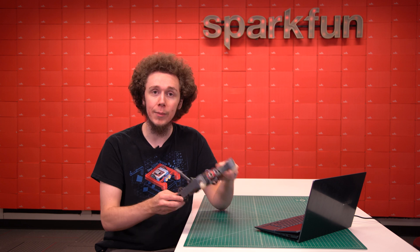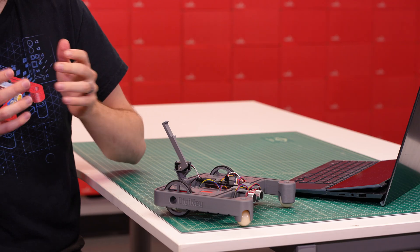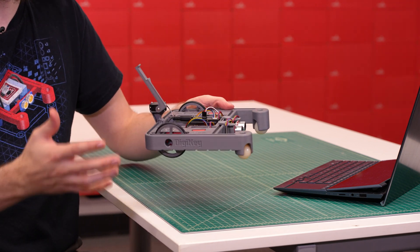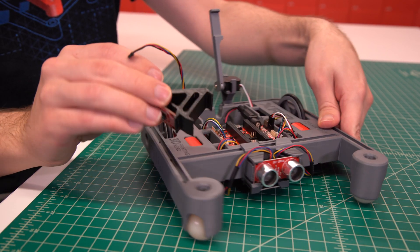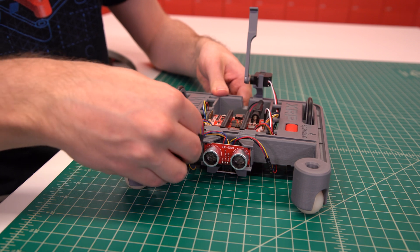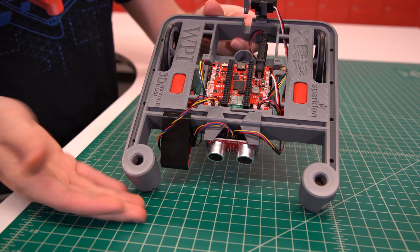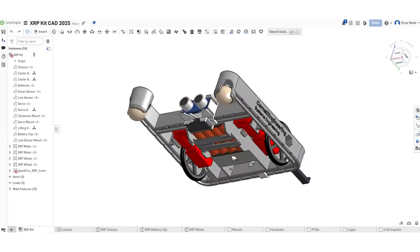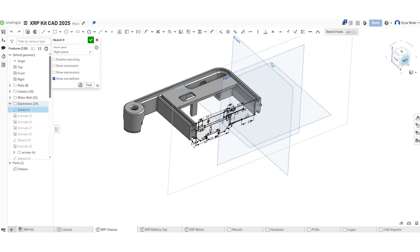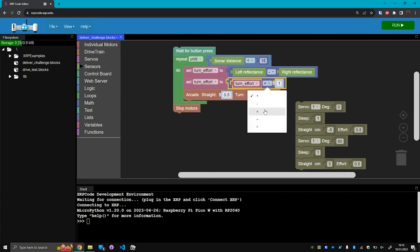Those are just a handful of examples of what can be done with the base kit, but that is not the end of the XRP — that is just the beginning. The XRP is designed for expansion and modification so you can continue to reuse the XRP for new and creative projects. The rails around the perimeter of the chassis allow you to design and attach your own creations to expand your XRP's functionality. Additional electronics can be connected to the control board, such as more motors, servos, sensors, peripherals, co-processors, or even custom circuits that you design and build. The entire XRP is open source, so you can take existing designs and modify them for your own needs, and the wide range of software compatibility will help you make your projects come to life.